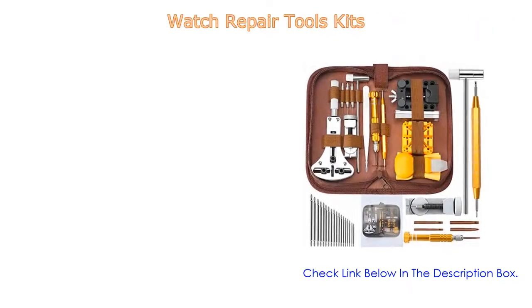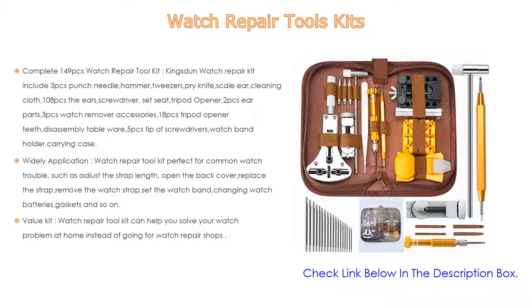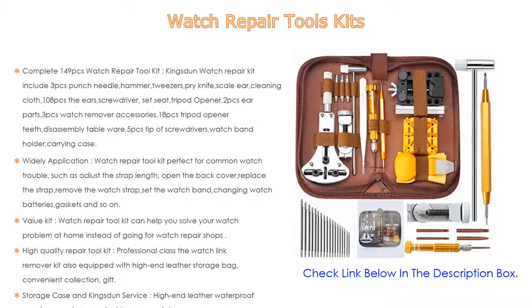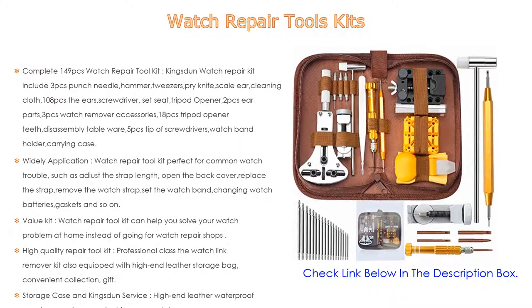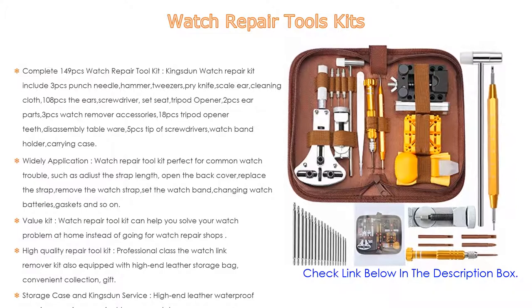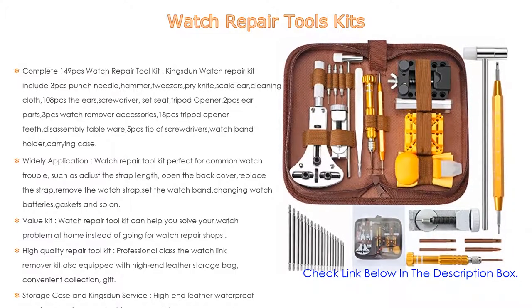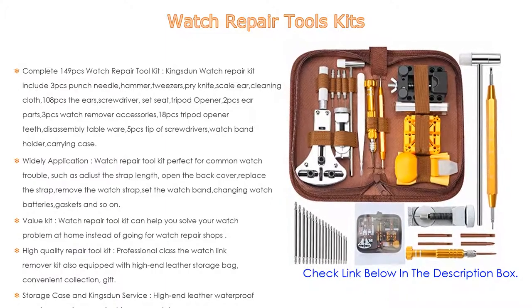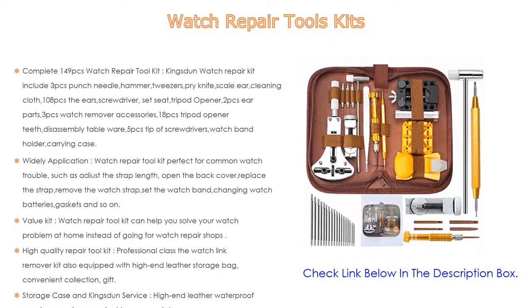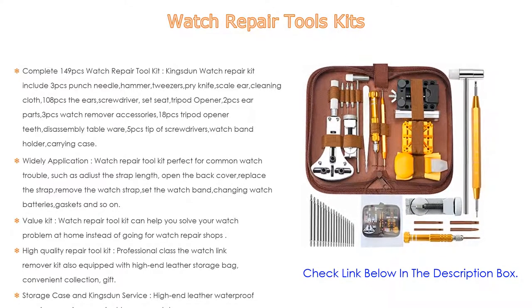Number five: this watch repair tool kit comes with many features, such as a complete 149-piece watch repair tool kit. The Kingston watch repair kit includes three punch needles, a hammer, tweezers, pry knife, scale, ear cleaning cloth, 108-piece screwdriver set, seat tripod opener, two ear parts, three watch remover accessories, 18 tripod opener teeth, and five tip screwdrivers, watch band holder, and carrying case. You don't need to buy anything extra.